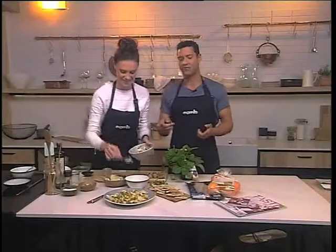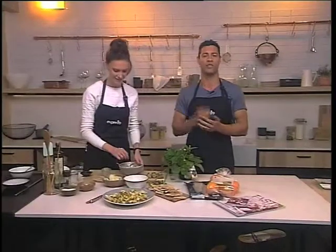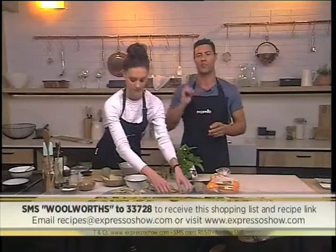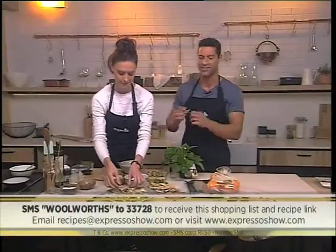I love it, absolutely love it. Get your hands on this recipe — the keyword is Woolworths to 33728. SMS that and we'll send you everything you need to know straight to your phone. SMS costs R1.50. But here's one last look at how we made this delicious recipe.